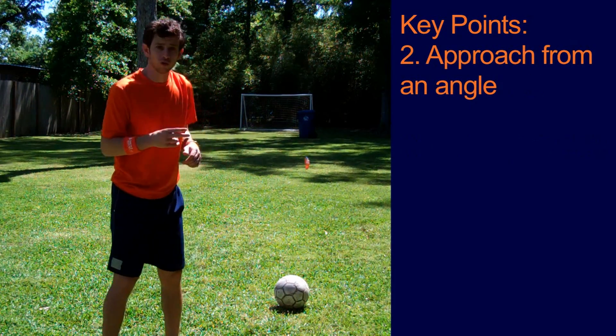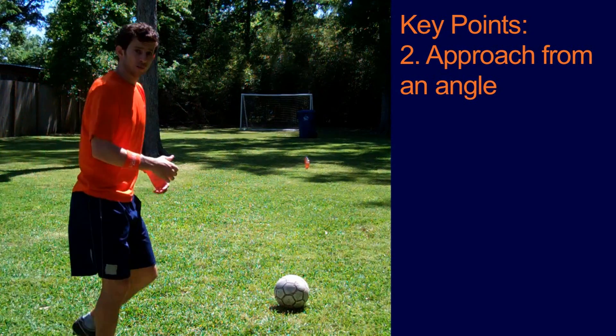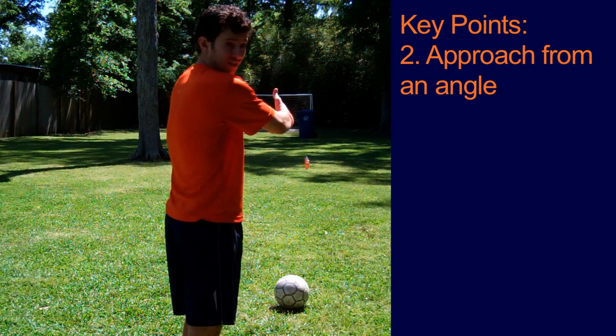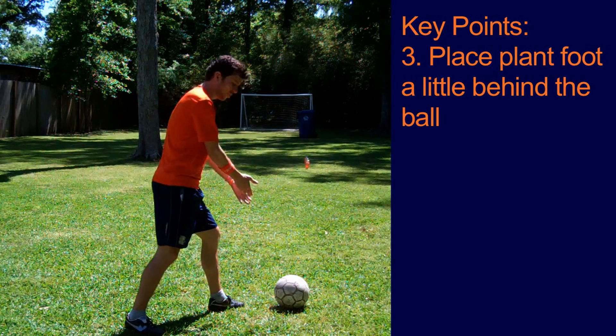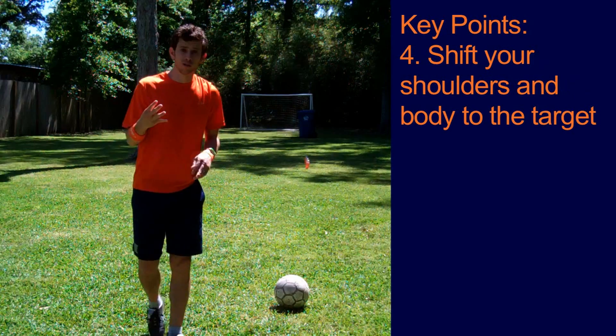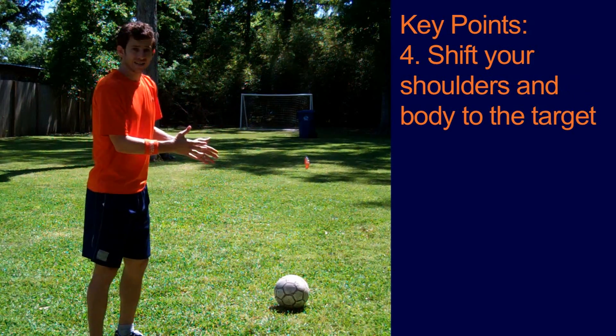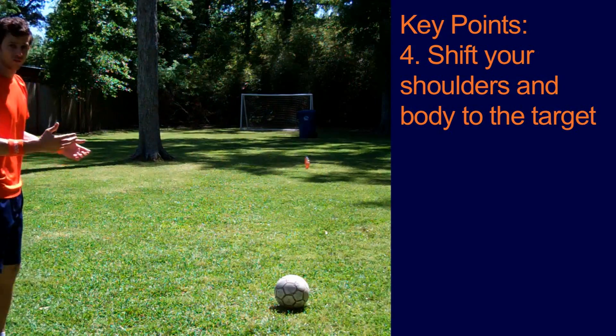Key point number two: you want to approach from an angle — don't approach straight on like so. Key point number three: you want your plant foot a little bit behind the ball, not right on top of it. And key point number four: when you make contact, shift your shoulders and your body to face your target, so you finish like this.